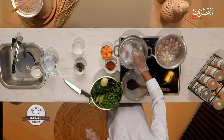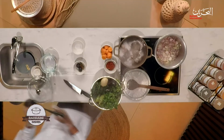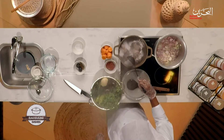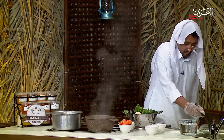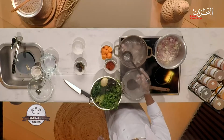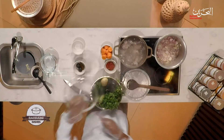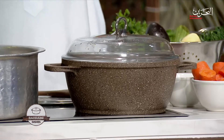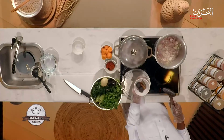Now we check on the meat. As you can see, there's foam on top — you need to take it out. The more foam comes out, the more you take it out to keep it clean.